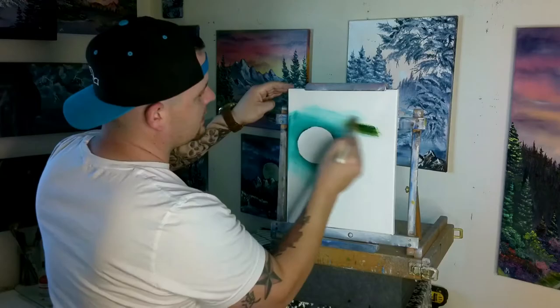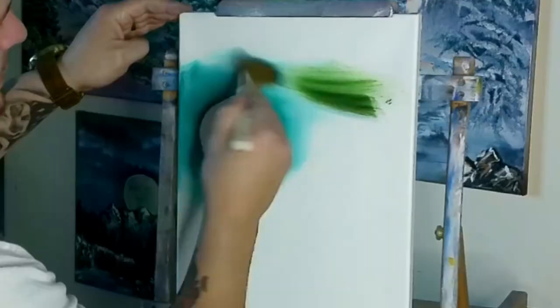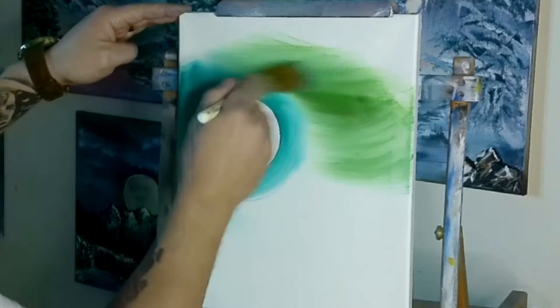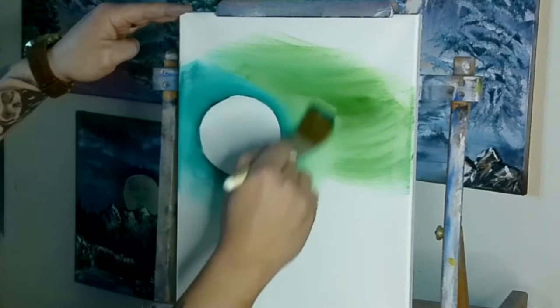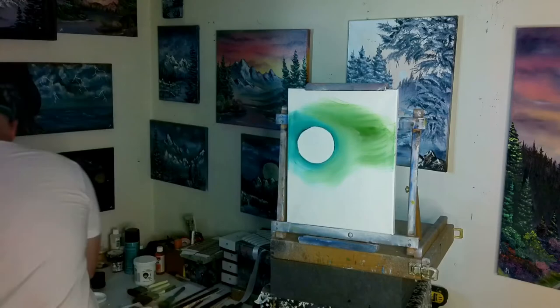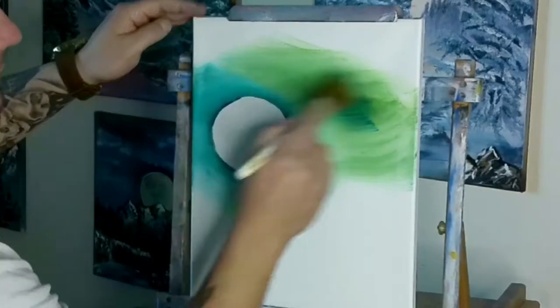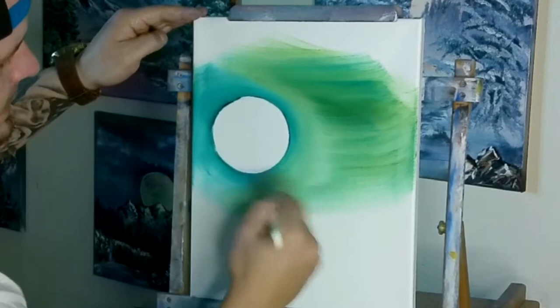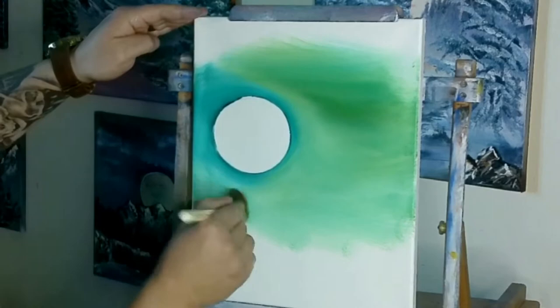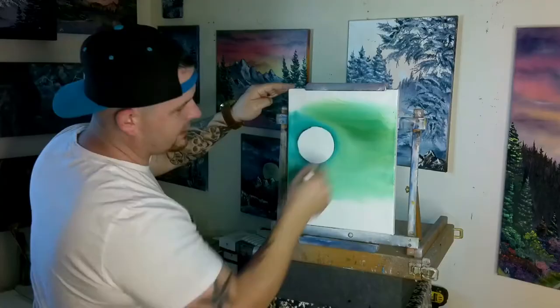We'll throw some sap green in there — this first one was our phthalo green, this might be the sap green. We'll throw some black up in the sky too, just to get some other colors in there. We'll have this crazy little sky. We can take and mix these in together, and I'm just going to create this difference in color — that's all we want. Back to the phthalo green — we can throw some of that in with this sap green. We're just going to have this crazy looking sky, come underneath, just kind of fill it in about three quarters of the way down. That's all we're really going to need.